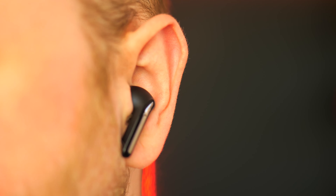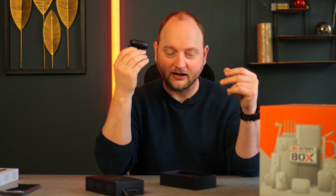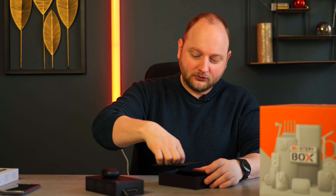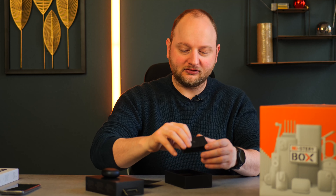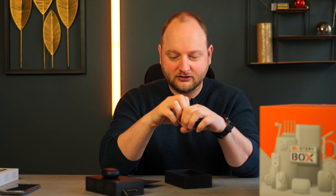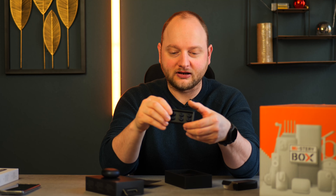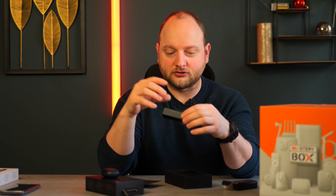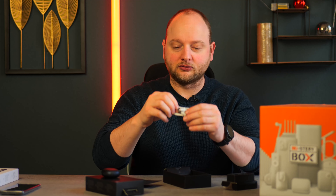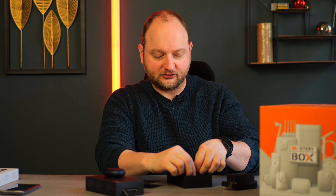You do get a really nice case, just like the previous ones. What you get included in the box is, of course, your ear tip options — so you can put different ones on if you have different ear shapes. You get six ear tips included, two per size. And you do get your USB-C cable for charging, and your booklets as well — everything that you need.